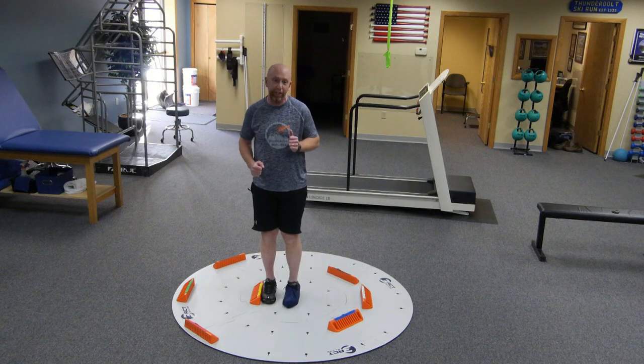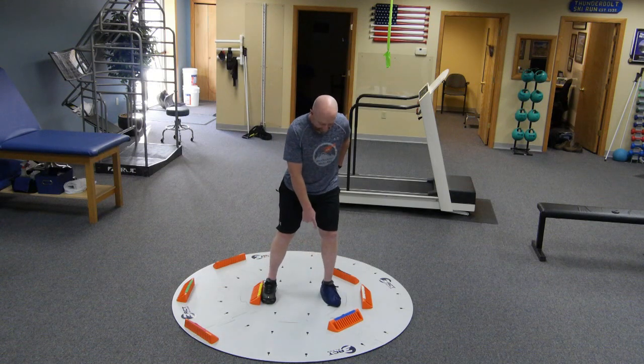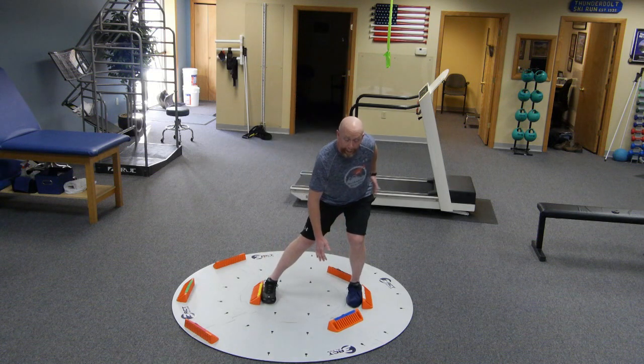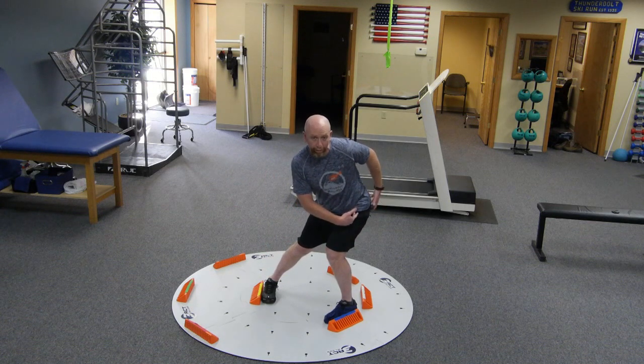We all see that traditional looking lunge pattern from so many athletes and patients where they might just turn their foot out a little bit. Even the tiniest bit doesn't allow me to load as effectively. So the ability to have my foot squared up here, getting that good weight shift, a little more turn, getting more internal rotation.